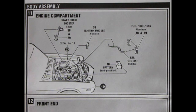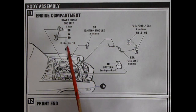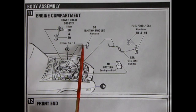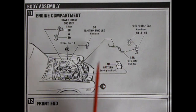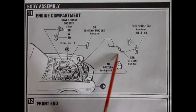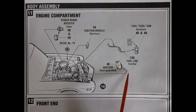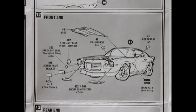Once the model is together at step 10, it's time for body assembly in step 11 — the engine compartment gets put together. Left and right hand side get a power brake booster, there are some Baldwin Motion decals that go in under the hood, an ignition module in aluminum, a fuel cool can and fuel line popping into the side of the carburetor, and the battery goes on the radiator support.